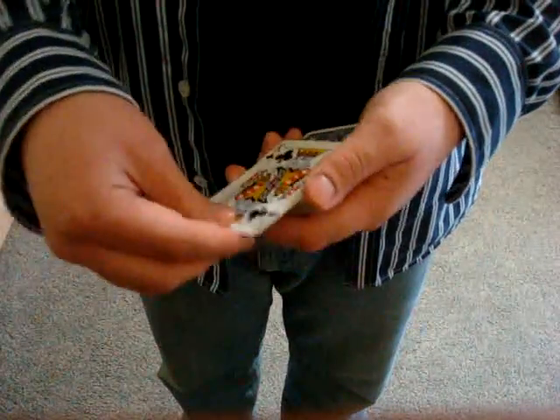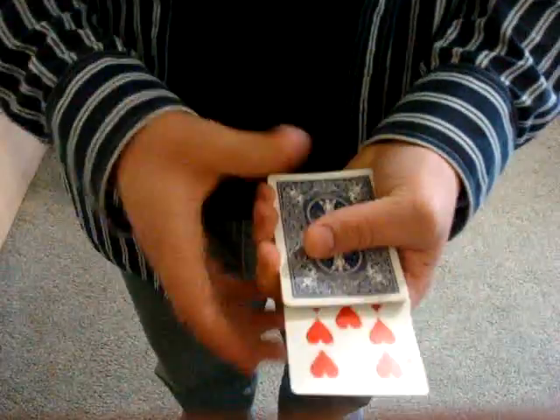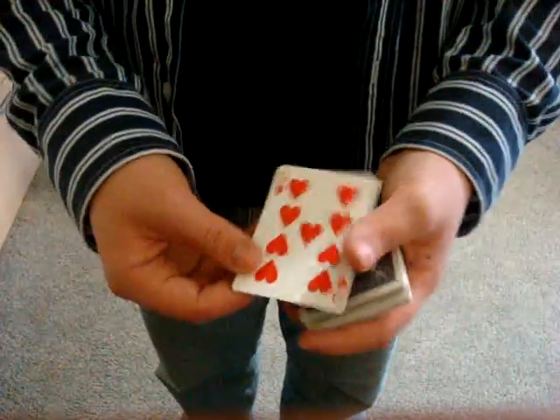The cool thing about the King of Clubs is if we take the card and stick it in the center, all we need to do is just give it a flick, and the card changes into the Nine of Hearts. And that is the Spring Change.